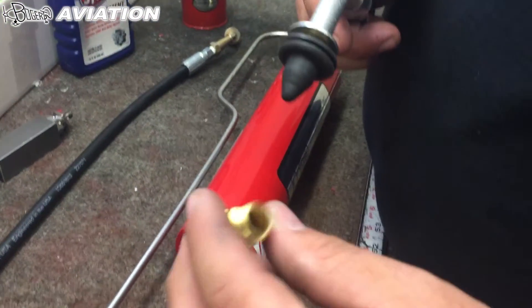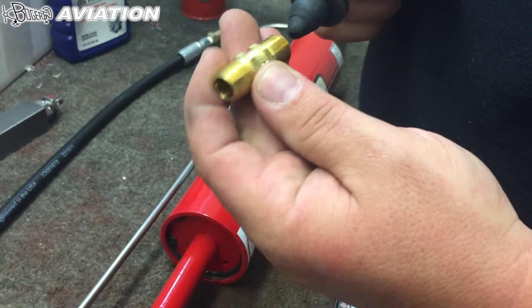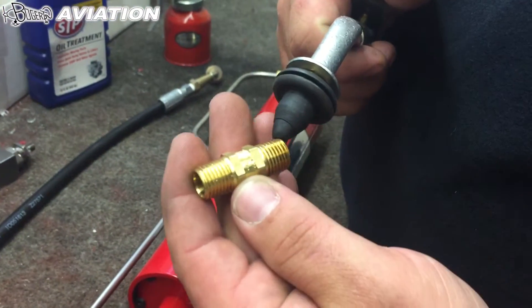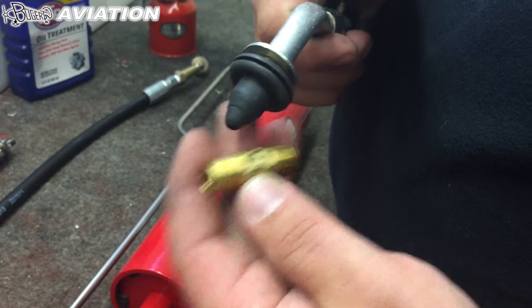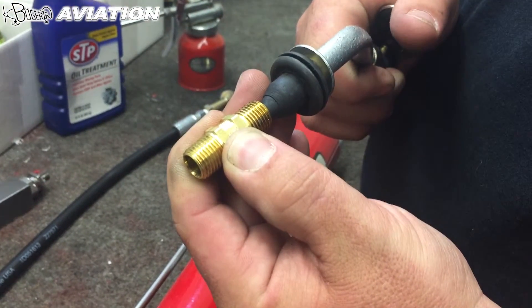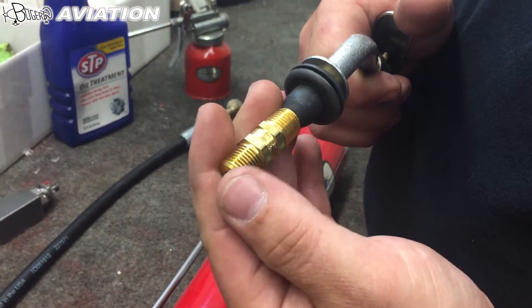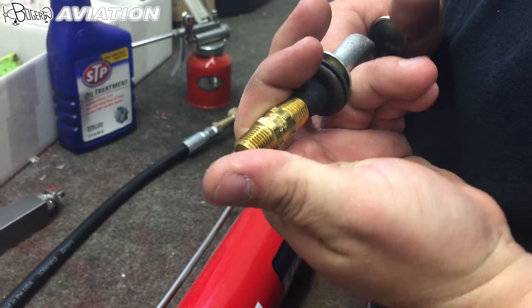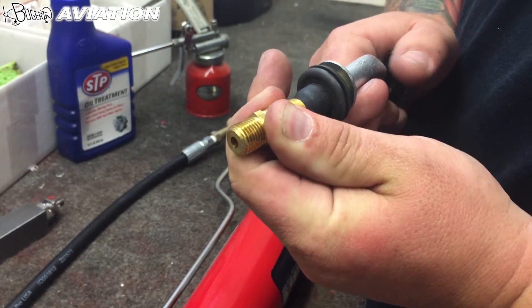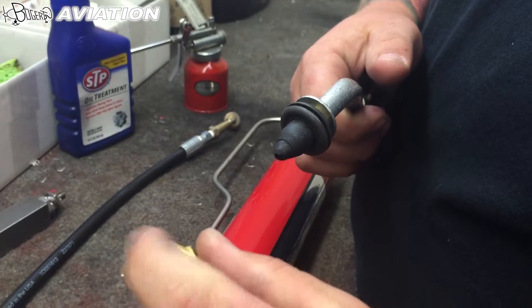This is how you test a check valve to determine if it's leaking. There are arrows on the check valve showing you the direction of flow. If you put the air nozzle up and push, you should have air blow through. If you flip it around so the arrow is facing the gun, that means it should be holding air — and as you can see, it's not leaking past.